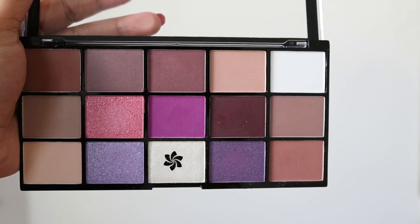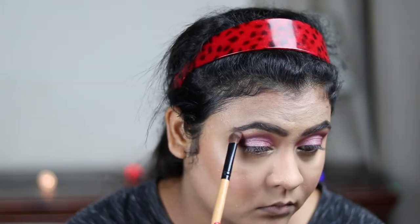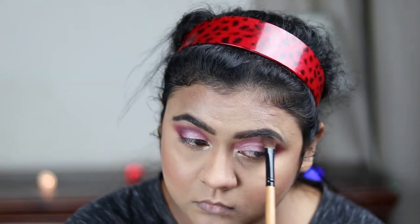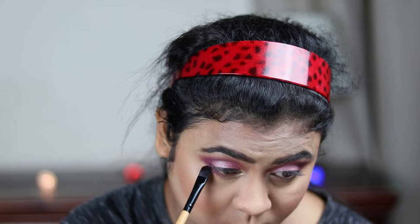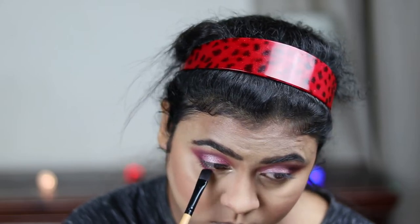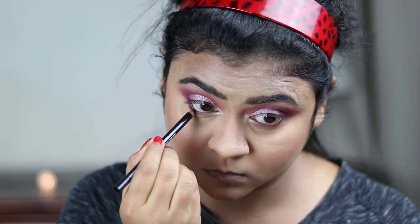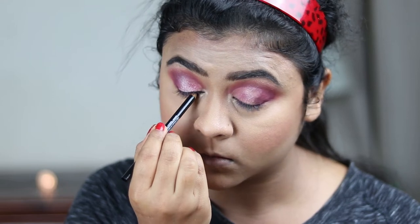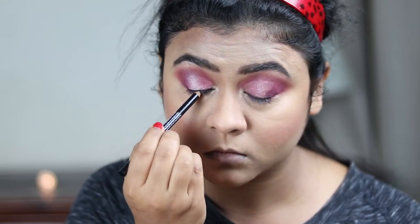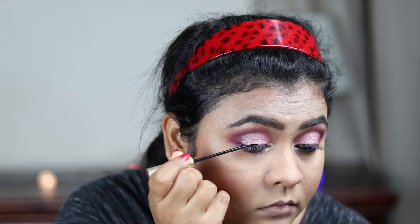Now I'm taking this nice champagne gold color and with a smaller brush applying it on my inner corners, and I'm also highlighting my brow bones with the same color. Then I'm taking the deep magenta pink and applying it on my lower lash line. For my waterline and tight lining, I'm using this Essence kajal pencil in 01 Black. No Bengali makeup is complete without kajal! Now I'm using this L'Oreal eyeliner to create a nice thick wing.